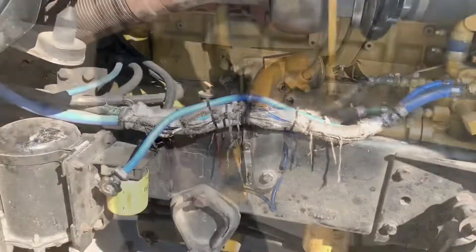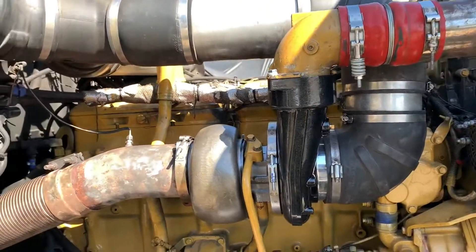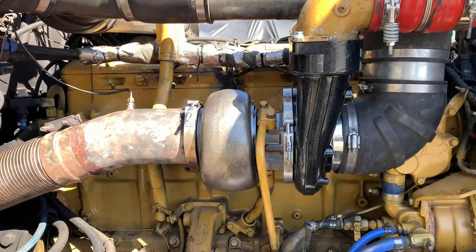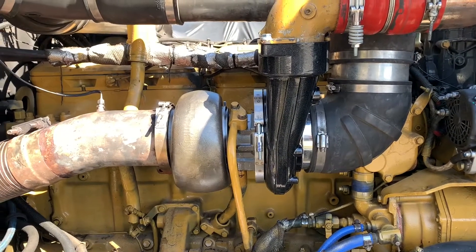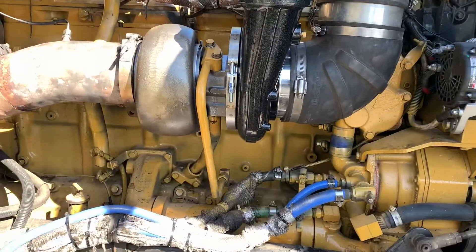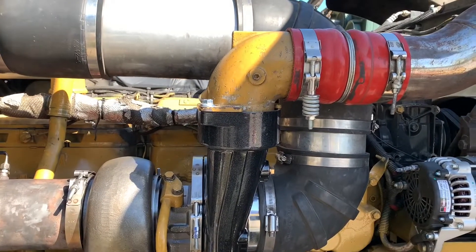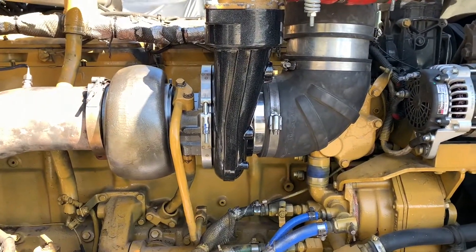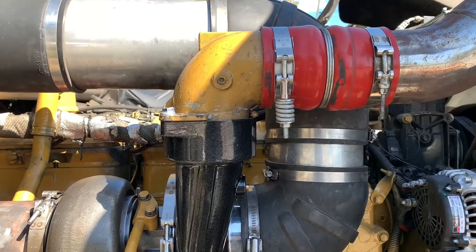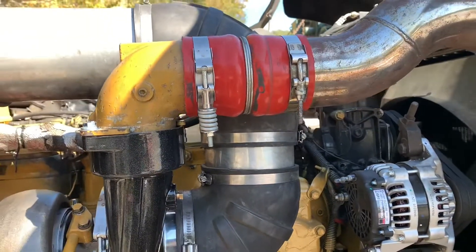Yesterday we were out here doing the turbo. Today we got her all put together. We ran into the problem with the elbow, but we actually ran into somebody here in the parking lot who had an extra elbow, and he helped us out quite a bit. The old one's still stuck in the old turbo, and we got this new one. Everything is all put together — the hardest part was getting this boot to fit in between the pipe and the elbow. But we got it all done.